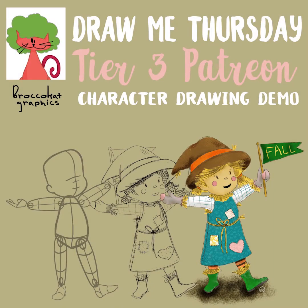Welcome to Draw Me Thursday! Today we're going to do a scarecrow, and this is more of a demo than anything.